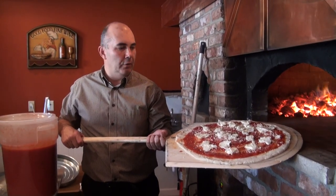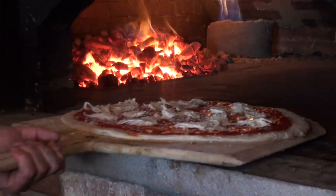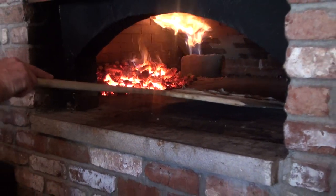Let's try out the coal-fired oven and see how it really works. It's very hot — we're running for two hours now. We've got up the temperature, so we're going to check it out.